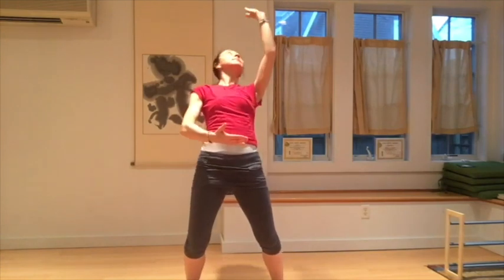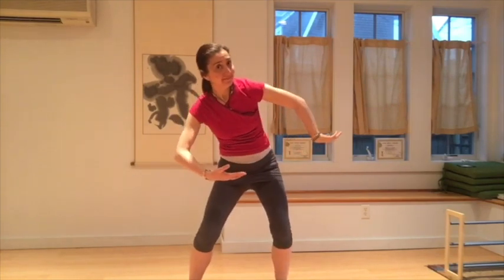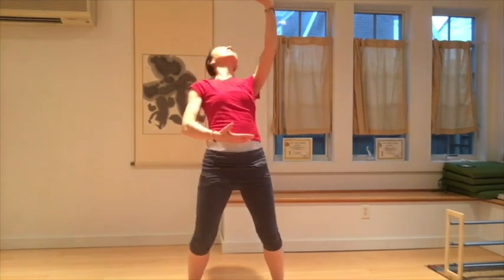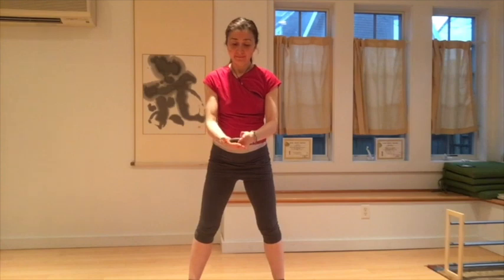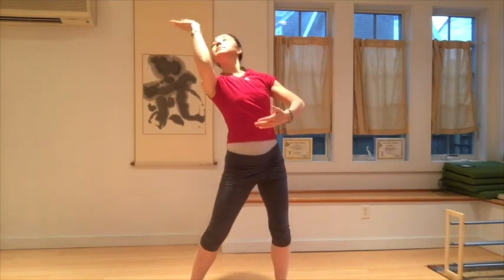Coiling exercises provide a lot of flexibility and power to the internal arts practitioner, combining the breath, energy, and waist work. This cultivates flexible and elastic power.